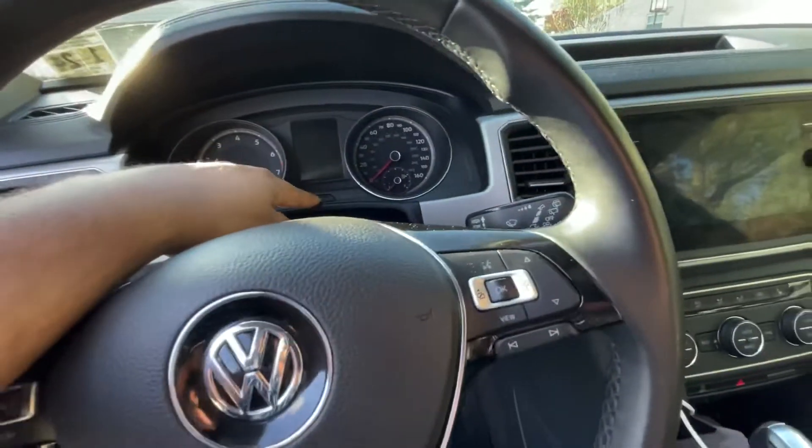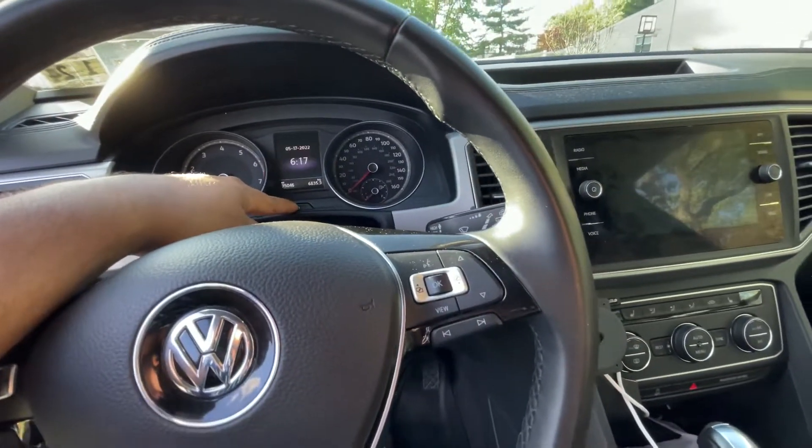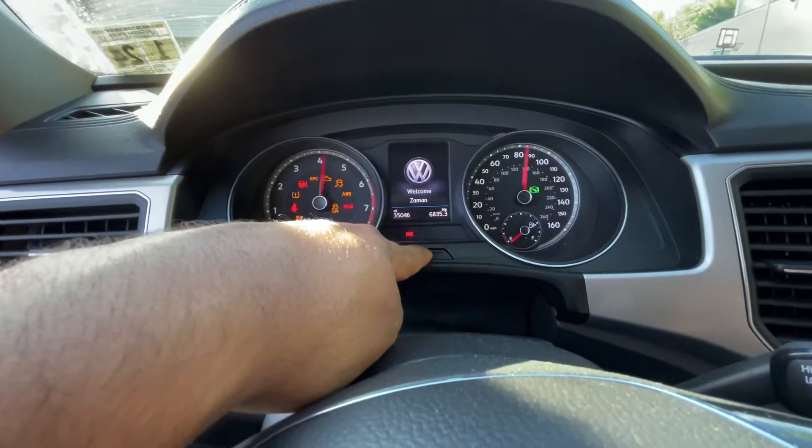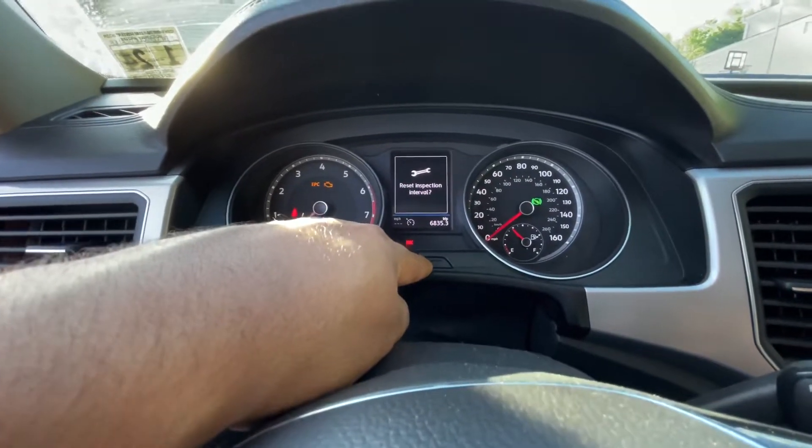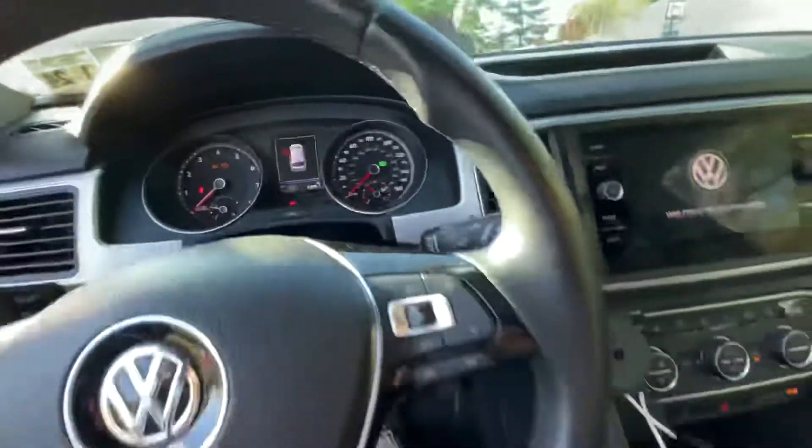Basically all I'm going to do is hold down this service button as I press the accessory. Reset oil service change. No, I let it go too late. We'll try it again.